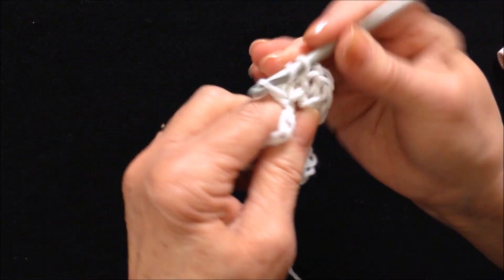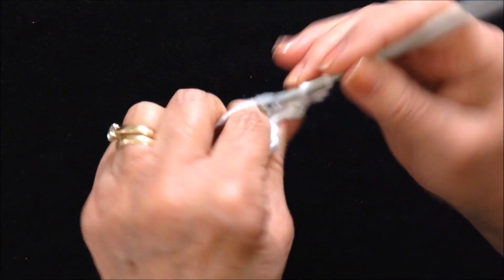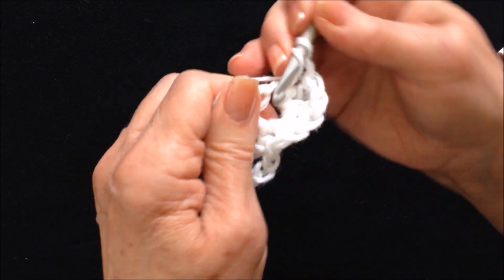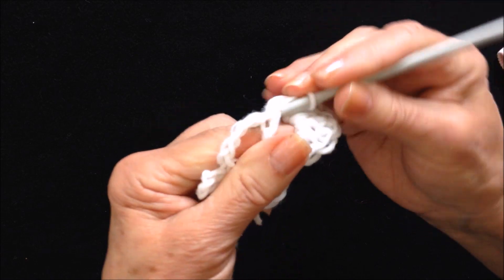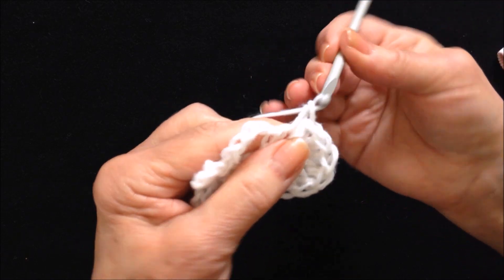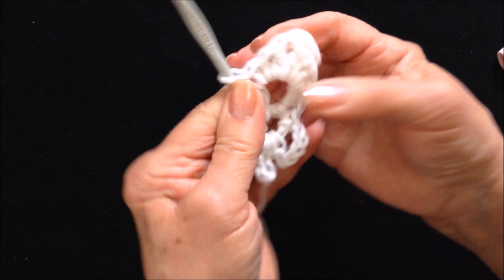Go ahead and make three triple crochet. Now double crochet, half double crochet, and single crochet. And that will form your first petal.